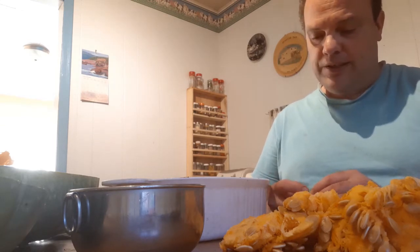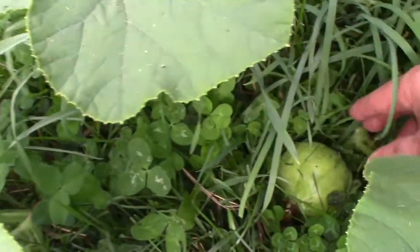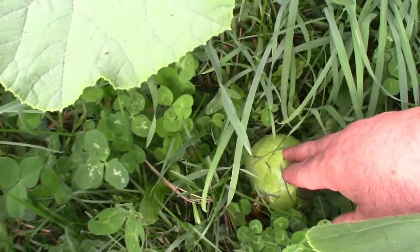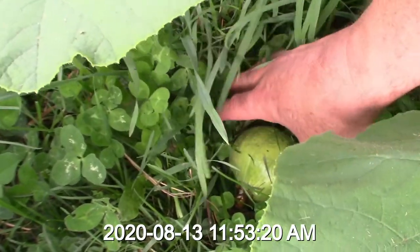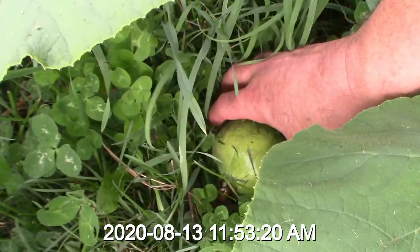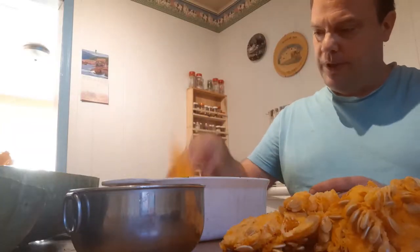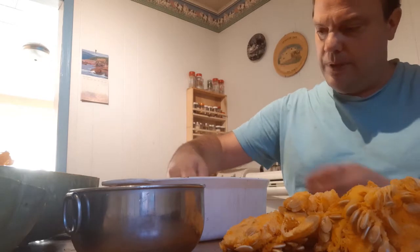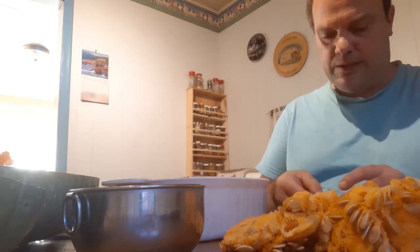This was the first of the squash that I thought was the Atlantic Giant to set fruit — back, I think it was last of July, actually, that this one got set. So I'm putting that in there because I can bake that and use it as part of the puree.